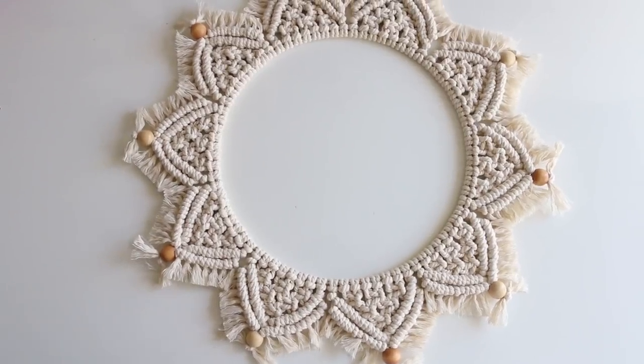Hey guys, it's Melanie from MelanieKham.com. Welcome back to my channel. Today's video, we are making this macrame wreath, or it's like a macrame mandala, it's often called. You can hang it up like I have right here, or you can put it flat, like on a centerpiece or on a tabletop, and use it as decor that way as well.